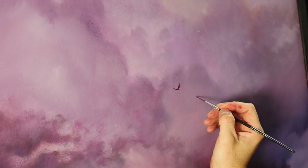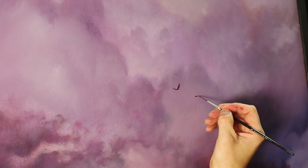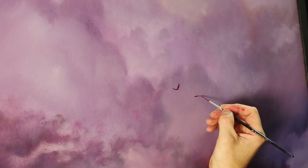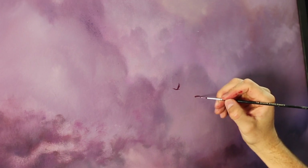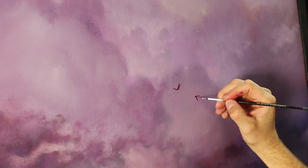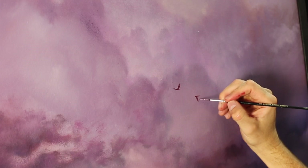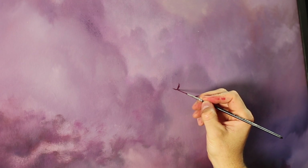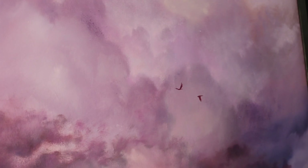I'll do another one maybe just below. Just like last time, I'll do the body first — almost like a little bowling pin shape on its side. Just like that, I've got a couple of birds flying through the sky in my painting.